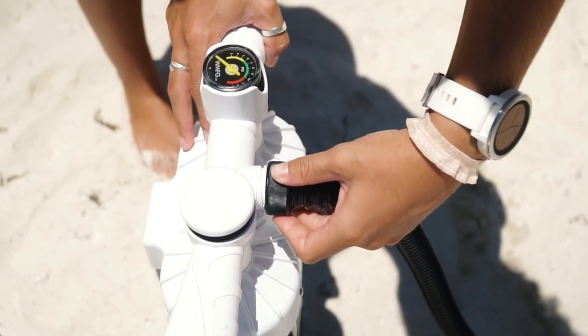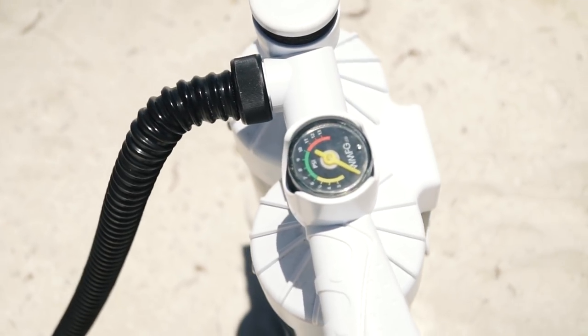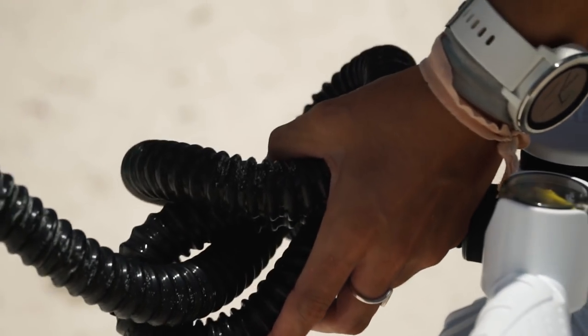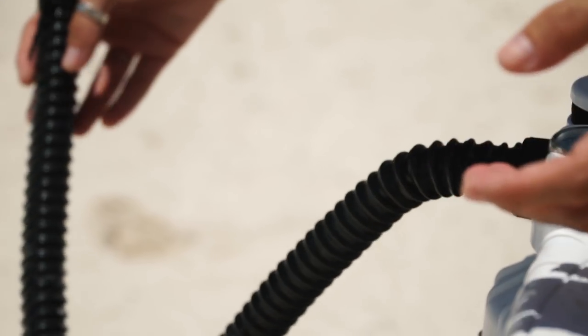It also has an insanely good build quality. The hose screws onto the pump, which gives you a really good seal so you're never losing any air when you pump up your kite. The hose that comes with this pump is really bendy and flexible, so it will never get tangled and never break on you.